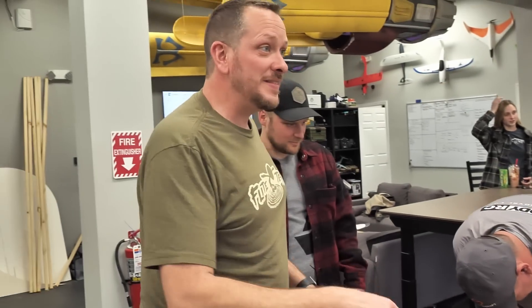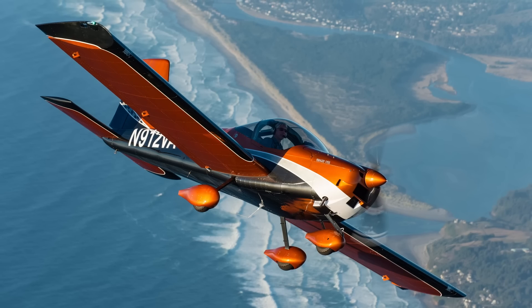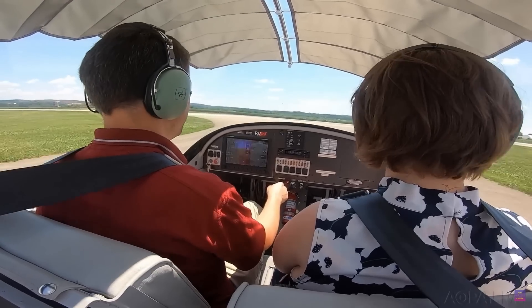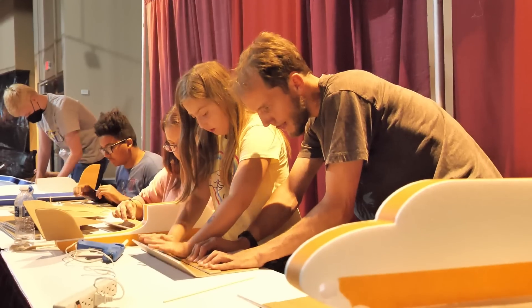The airplane is an RV-12iS, which is a light sport airplane. A light sport airplane can be flown by a sport pilot — it's a great learning, trainer-type airplane. It's real light on the controls, very agile. Greg has a lot of hours flying the RV-12. It's a fun airplane to fly, and he actually flew on the very first one built by students.